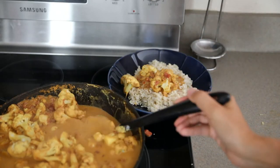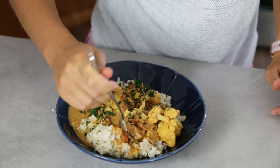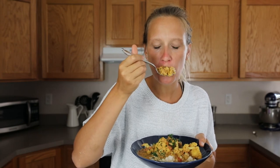Serve this over some warm cooked brown rice. Don't forget to check out all my tips on the blog post. I really hope you enjoyed this recipe — give it a thumbs up if you did, and I will see you again in the next video.